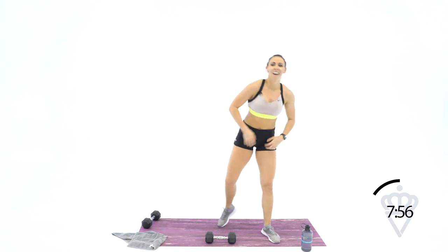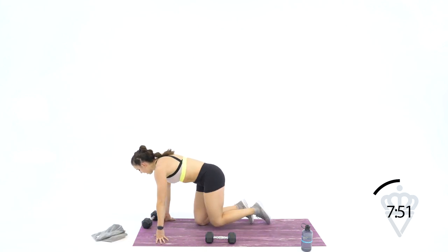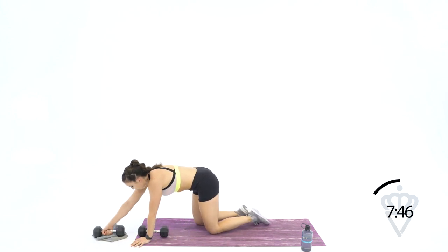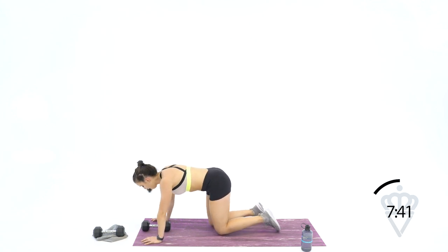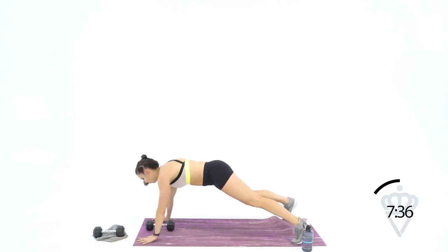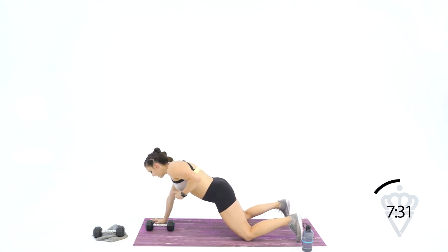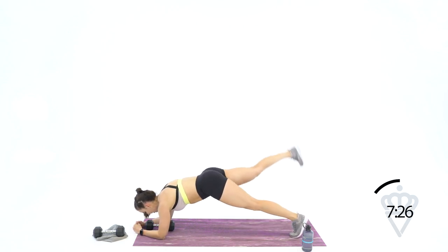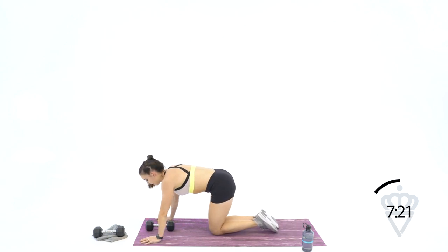Great job. Come on down to your mat — this last one, you're going to be working the total body. Your dumbbell move is with your arms, your bodyweight movement is with your legs — just one dumbbell here. The arm movement is a plank row. Level 1: up on both feet, giving me 1, 2, 3, 4. Level 2 to modify: take it down to your knees. Your bodyweight movement: drop into the elbows and you're going to lift — 4, 3, 2, 1. Let's start with 4 plank rows — this is your last circuit. Let's do it.